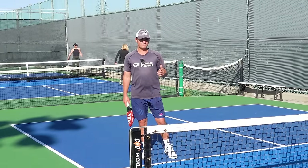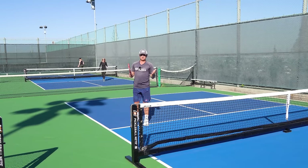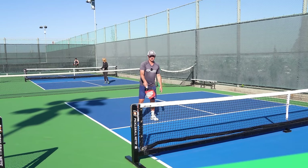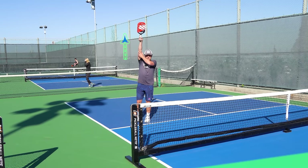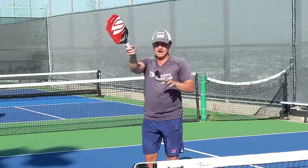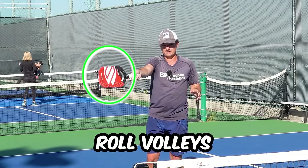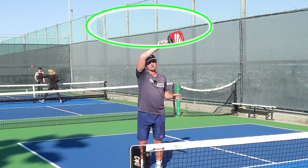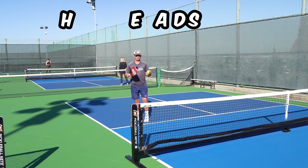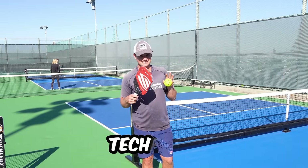The first shot we're gonna cover is the smash. A smash is any shot that you hit at the kitchen where your paddle is usually fully extended upward — a generally really high shot. The smash is the shot we hit when we go past our roll volley. Our roll volley is at about this height; our smashes we're hitting usually above the height of our head. Another word for the smash is the overhead.